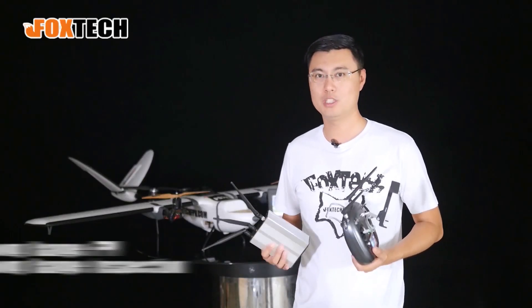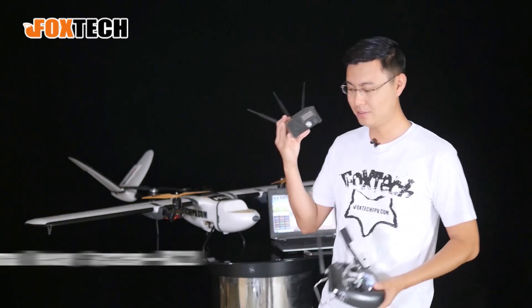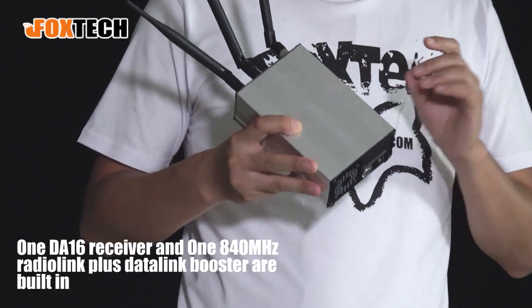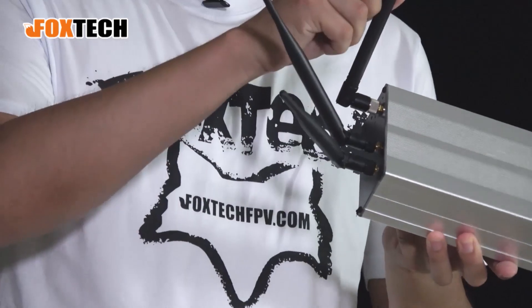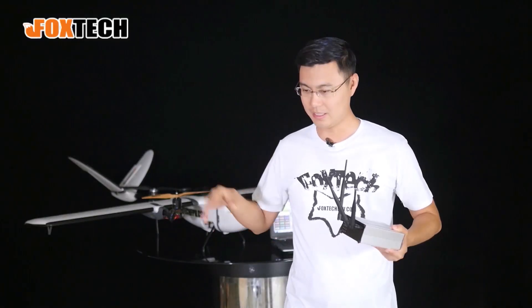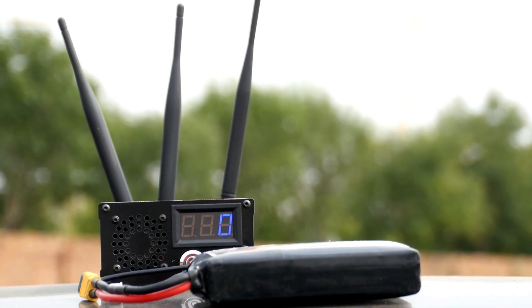If you want to do long-range FPV or long-range inspection, 5 kilometers may be too short — you might need 10, 20, or even 30 kilometers. For that, we have a signal relay system. We put the receiver of the DA16 radio inside along with an 840 MHz booster — a radio and data link booster. The 2.4 GHz frequency is then converted to 840 MHz via this antenna, with a matching unit mounted on the plane, giving a communication range of 20 to 50 kilometers.